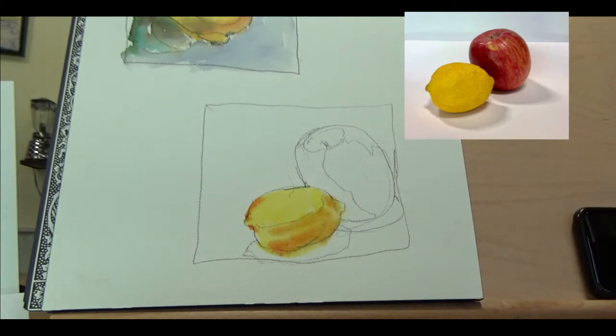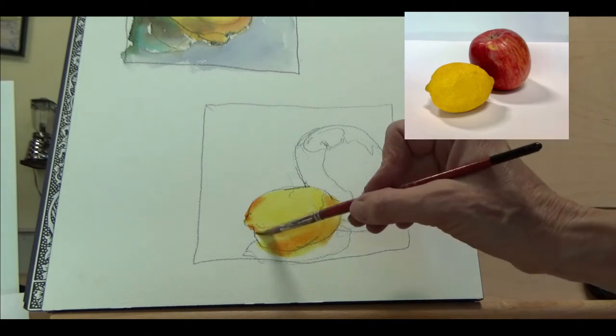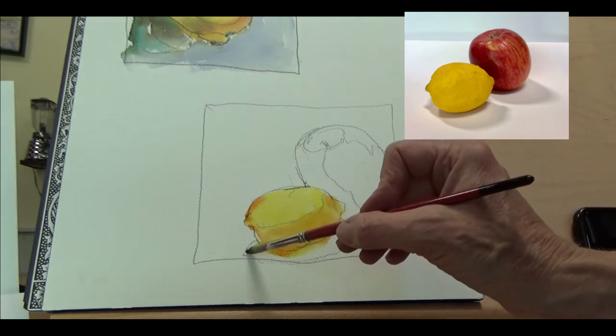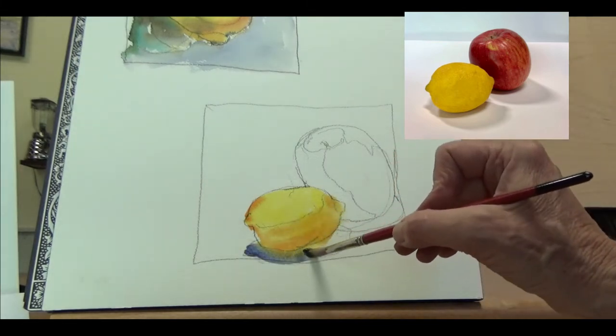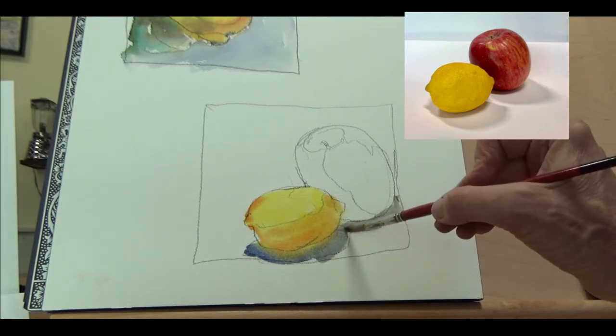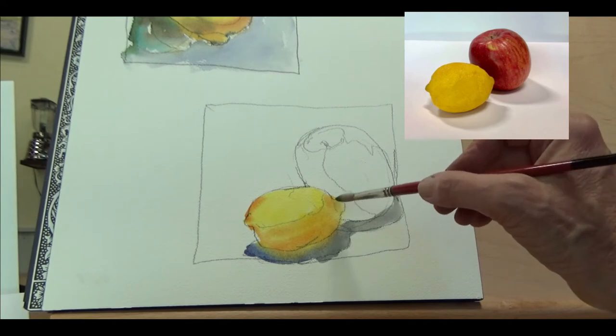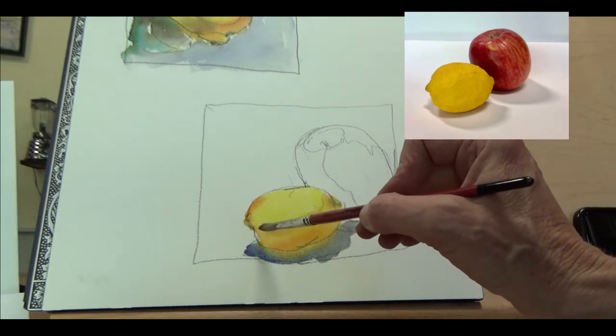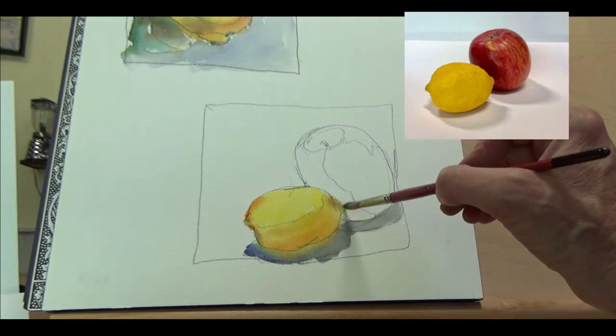Clean off my brush a bit and move that orange around. Now while that's wet I'm going to go back in with that purple shadow — remember we talked about going with a cool color. I'm going to go ahead right up into that apple, trying to keep it all one shape — shapes are good — and while I've got that cool color, just a little bit dark right there at the end.